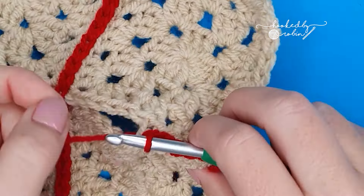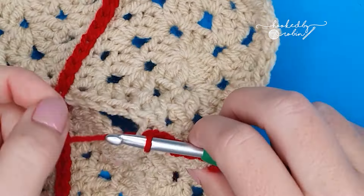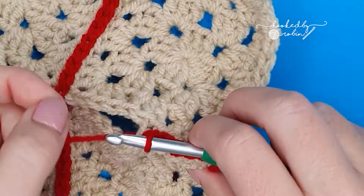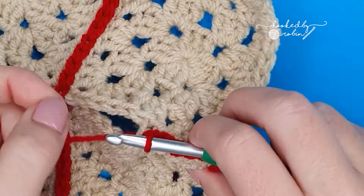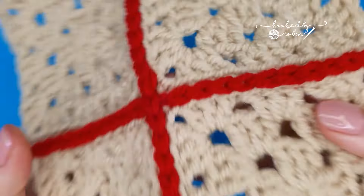Once you get close to the crossroads where you've already joined in the opposite direction, it does get a little bit fiddly, but just work with it and find what's comfortable for you. Because slip stitches do have a tendency to pull, especially if you are slightly tighter with your tension, to skip over this central pre-joined section, chain one just to bridge that gap, and then continue as you were. So you can see this join — completely flat, really pretty.